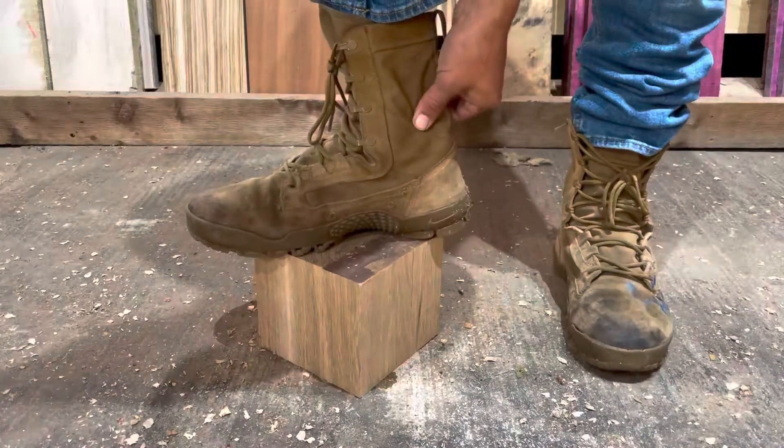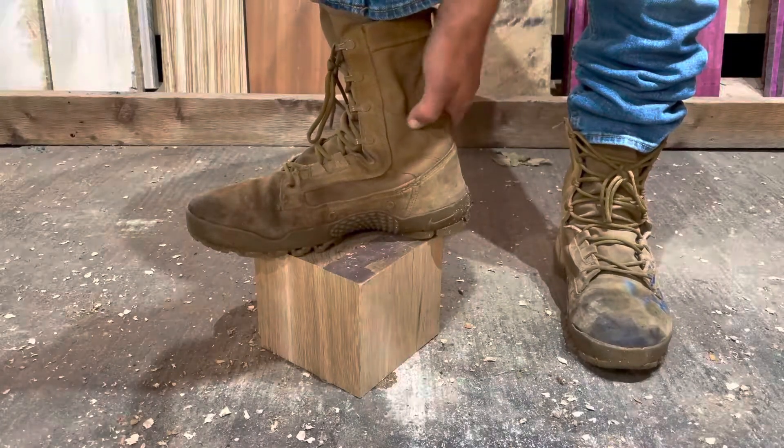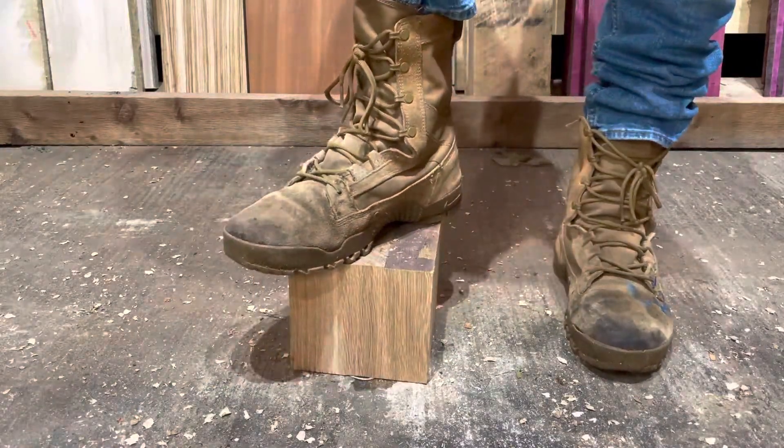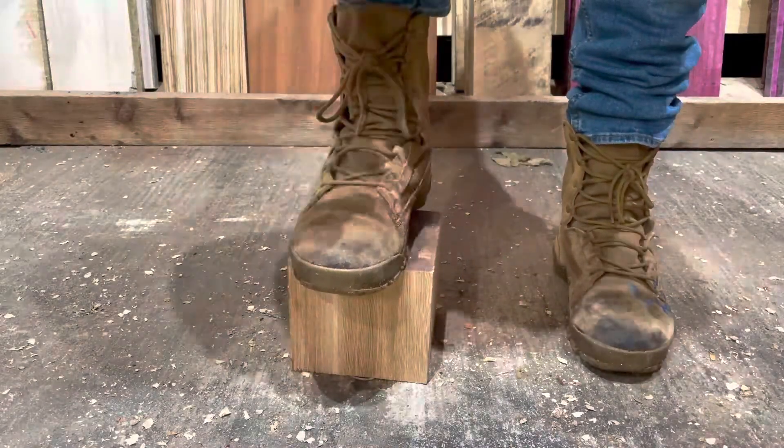The Kevlar protected my ankle from a dog bite — it didn't puncture at all. It bruised, but it didn't puncture at all. They're a great work boot and I've been using them for five years.